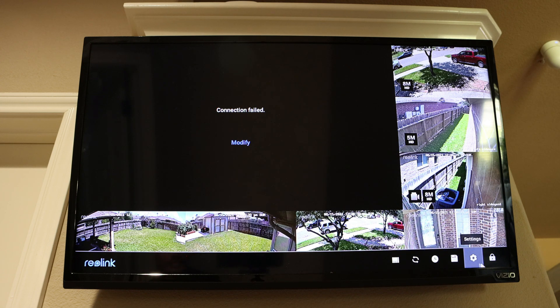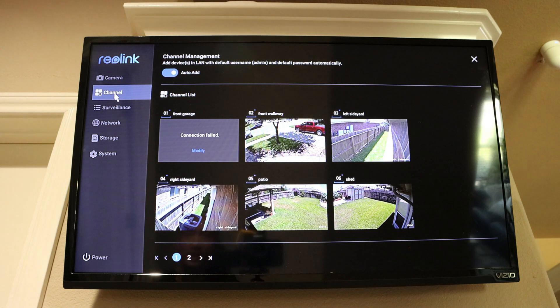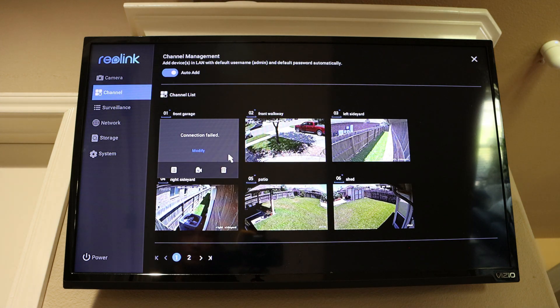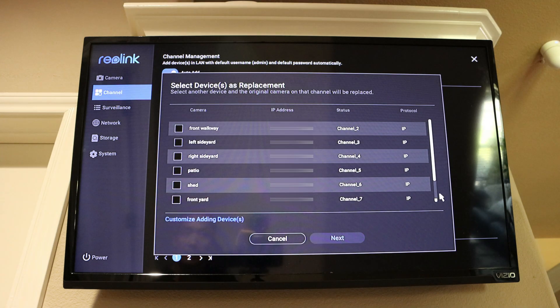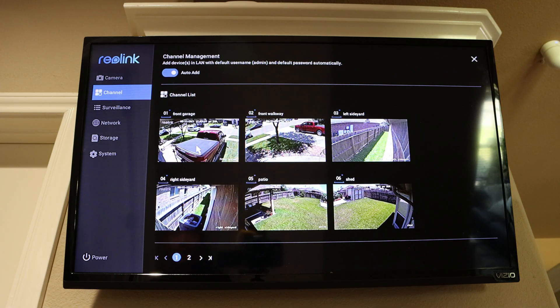We need to change the settings and replace the assigned channel. Go to the settings, choose channel, click on the channel that is not connected, and there is a little camera icon that says replace. Click on it, scroll, and choose the camera that is not assigned. Select it, click next, and click okay. Now the new 822A will show on your NVR.